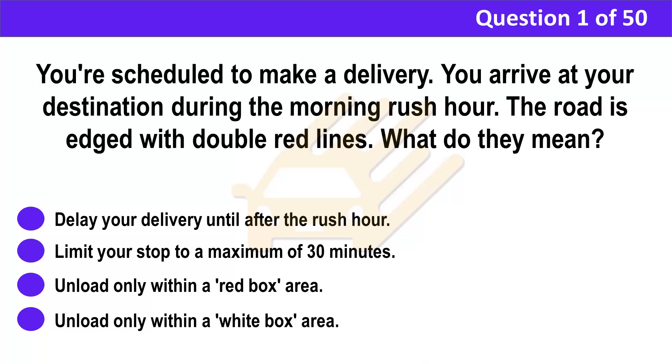Question 1. You're scheduled to make a delivery. You arrive at your destination during the morning rush hour. The road is edged with double red lines. What do they mean? A. Delay your delivery until after the rush hour. B. Limit your stop to a maximum of 30 minutes. C. Unload only within a red box area. D. Unload only within a white box area.